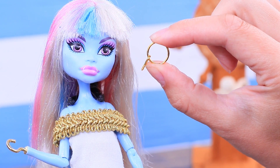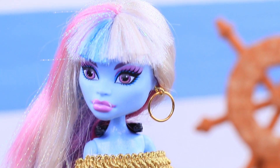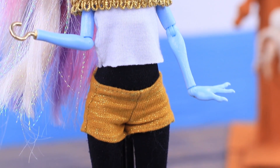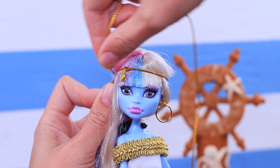Make a round earring out of an accessory eye pin and a jump ring. There must be some gold coins in the shining bead handbag! Decorate the hair using a golden thread with a coin.